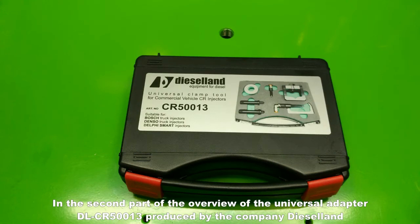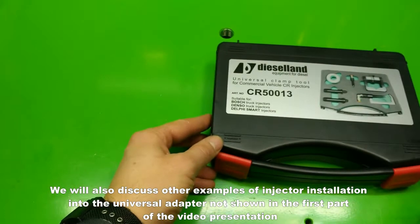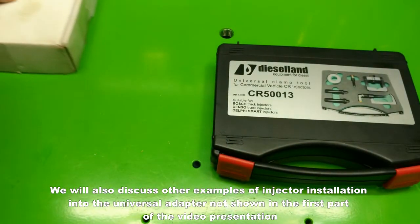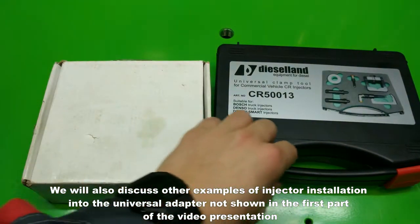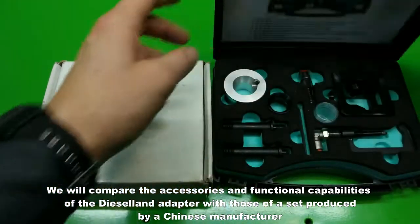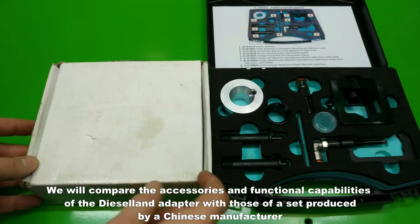In the second part of the overview of the Universal Adapter DL-CR50013, produced by Dieselland, we will demonstrate its distinctive features as compared to adapters by other manufacturers. We will also discuss other examples of injector installation into the Universal Adapter not shown in the first part of the video presentation. We will compare the accessories and functional capabilities of the Dieselland adapter with those of a set produced by a Chinese manufacturer.